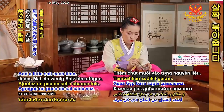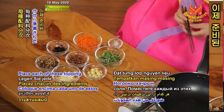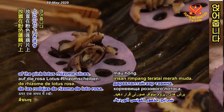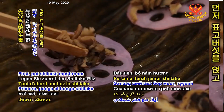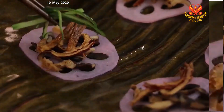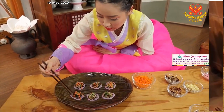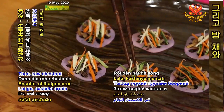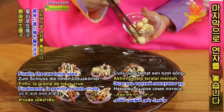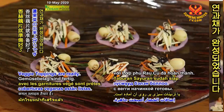Place each of these topping ingredients one at a time on top of the pink lotus rhizome slices. First, put shiitake mushroom and raw jujube. Next is cucumber and carrot. Then raw chestnut and manna lichen. Finally, the raw lotus seed. Lotus slices with veggie toppings are ready.